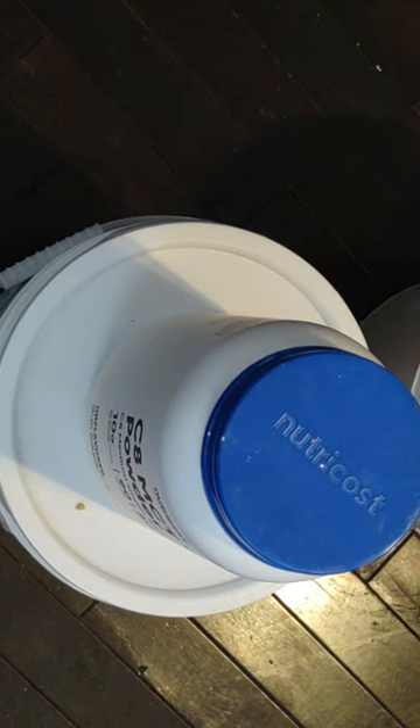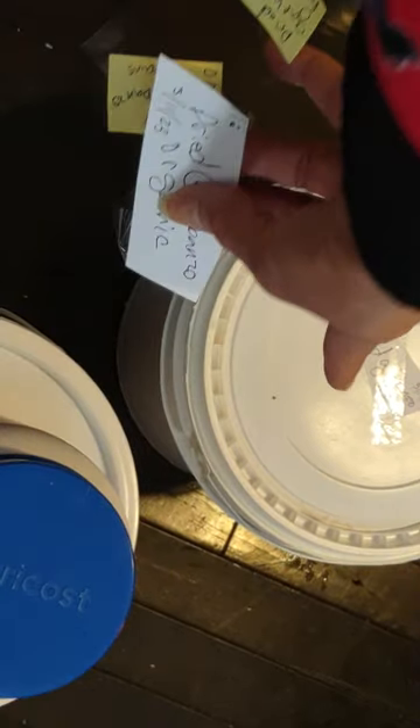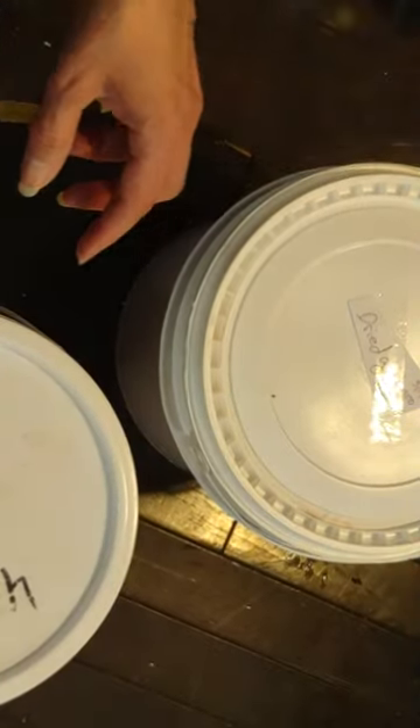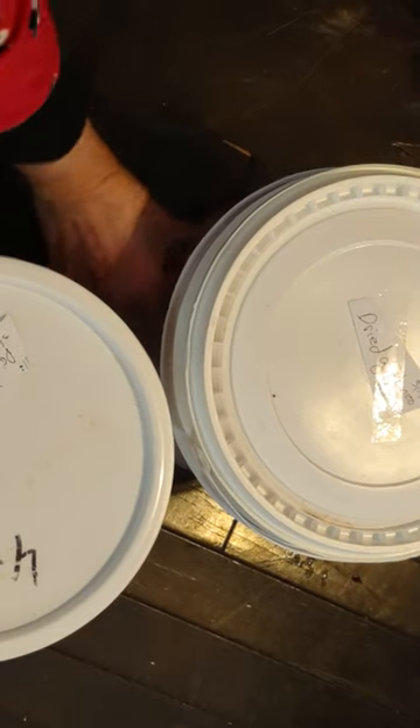What do you think folks? Now it's time to label them. So I just labeled that one right there - these labels are really for the big containers. I put 'Garbanzo,' I put the date, I put that it's organic. I'm picking out the little garbanzo beans that fell on the floor. So now I'm done with the packaging for the garbanzo beans. One of them has plastic in it, the other one does not.